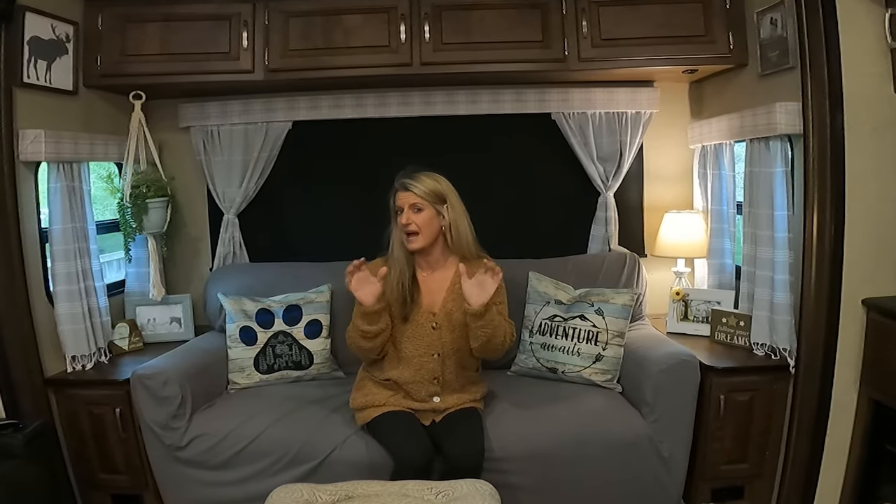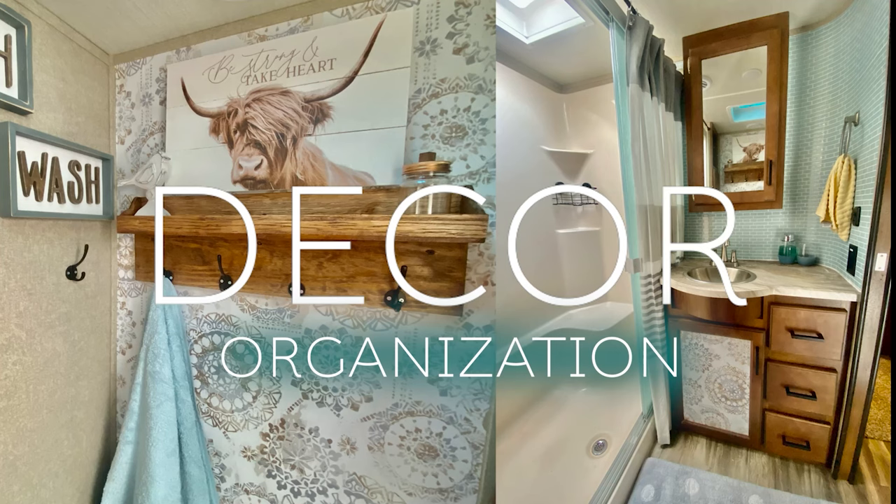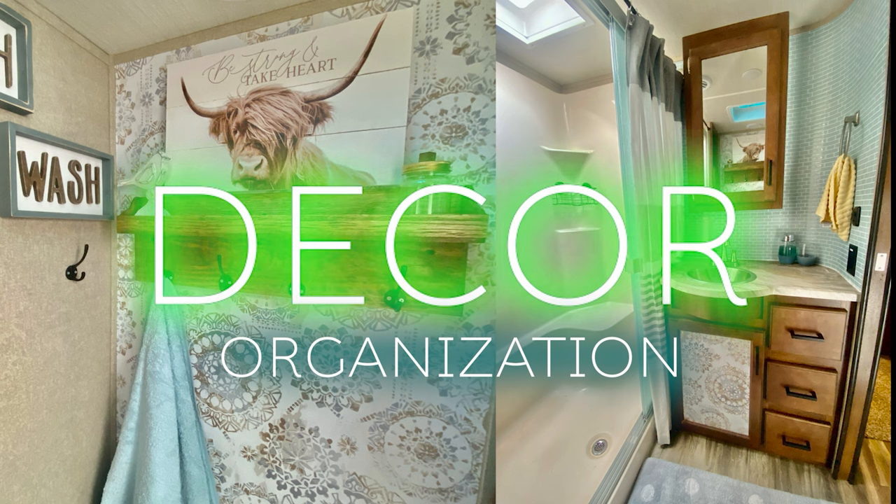On this RV Decor Series, I'm going to show you some of my new favorite finds on Amazon for your RV. I was on Amazon looking to find some products that would be perfect for the camper. And the first item — y'all probably have already been eyeballing them — because I am obsessed with these. I got these pillow covers.